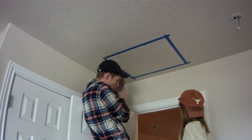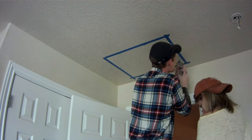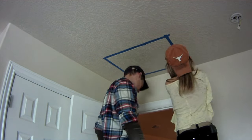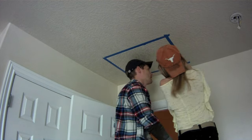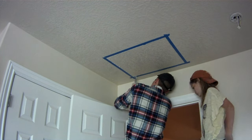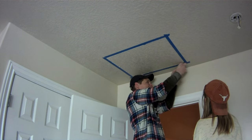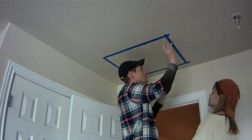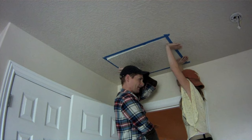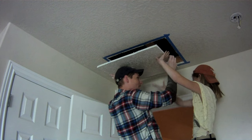As you make the cuts across each side, leave about an inch or so that's uncut on each side. This will hold the drywall panel in place until you're ready to make the final cuts. This helps keep it from falling on your face or falling out halfway while you're still trying to cut it out. Once it's cut all the way around except for just an inch or so, have an assistant support it and then cut the final last little bit to pop out that piece.